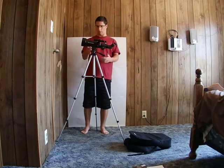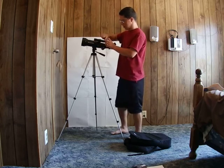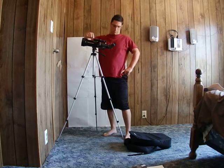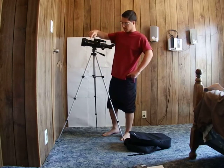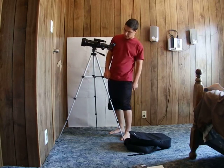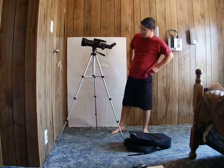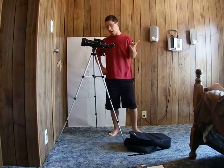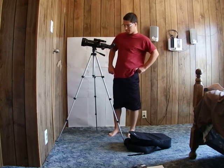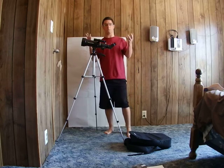The finder scope here is a 5x20 — a 20 millimeter objective lens on the finder scope — which gives a magnification of five times. It's a 5x20 finder scope.